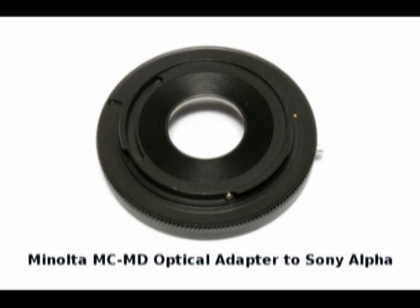Early Minolta film SLRs utilized what were called the MC and MD lenses. MC stands for meter coupled, and MD stands for maximum diameter. They were earlier attempts at film SLR automation techniques. The MC and MD lenses have what's called an SR bayonet mount, whereas the Sony Alpha, the Maxim series Minolta, and the Minolta Dynax all use what's called an Alpha mount. So they're incompatible.